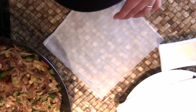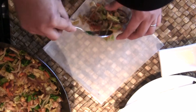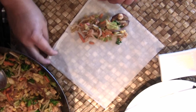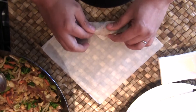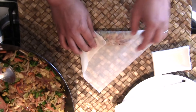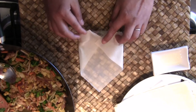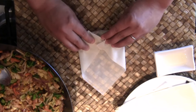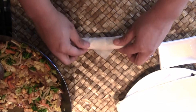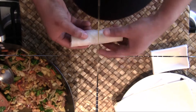To wrap, lay the lumpia wrapper in a diamond position like this. Put at least two tablespoons of filling at the bottom end, then grab the bottom part and roll twice. Grab the right corner and fold, then the left — it's going to be like an envelope. Then roll again, and using an egg yolk, seal it. That's it.